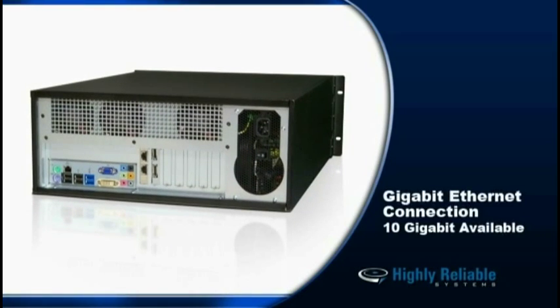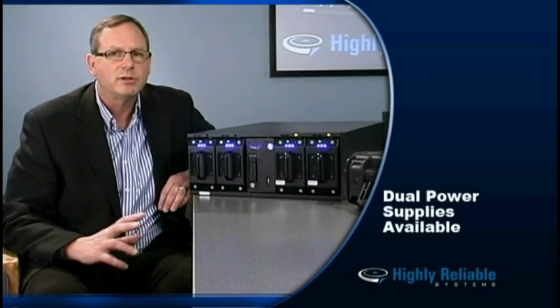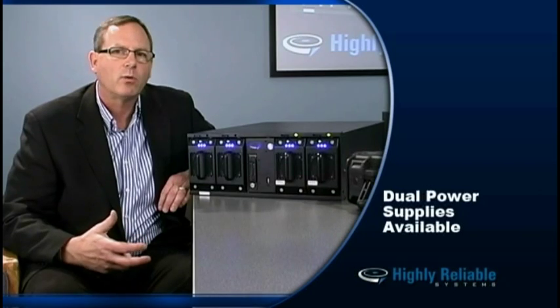The RAID Frame is plugged in via Gigabit Ethernet, and there's an option for 10 Gigabit Ethernet if you want more performance out of the NAS box. We have dual power supplies available as an option, so that if you have one power supply fail, the device continues to work.